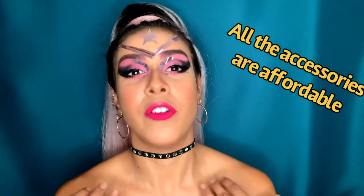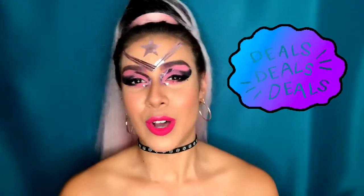I figured this is a really easy and simple way to get started. I pretty much used a lot of affordable products for this, so I'll go ahead and list below what I used. If you really want this look, go ahead and keep watching.